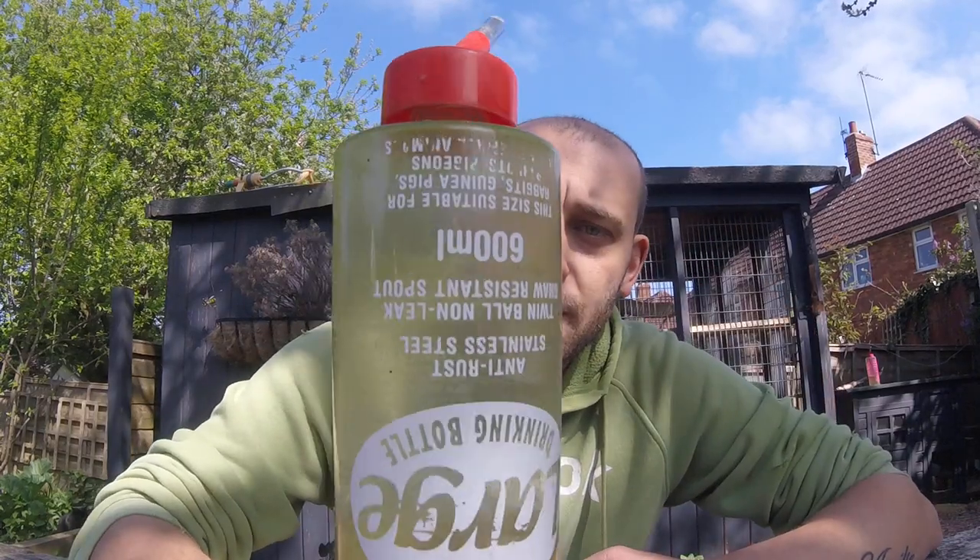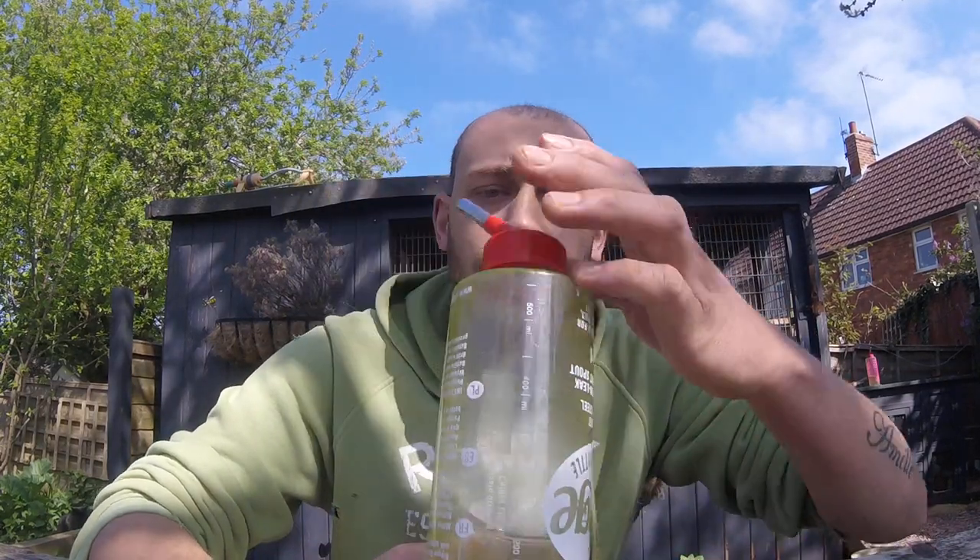Today I'm going to show you how I clean my water bottles for my ferrets. With the weather warming up, I obviously get algae starting to grow around it, and it's mainly around the base of it here where it sits.